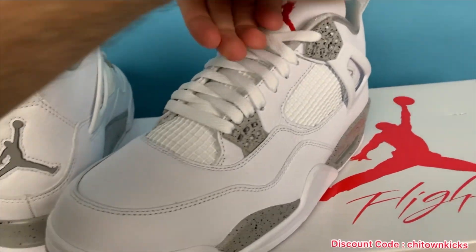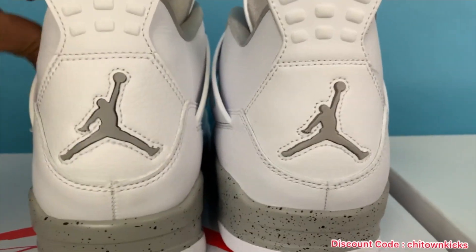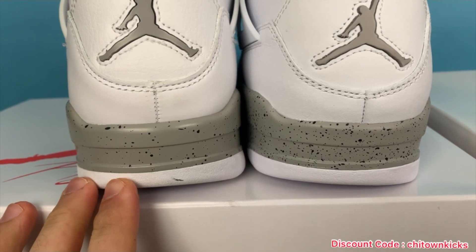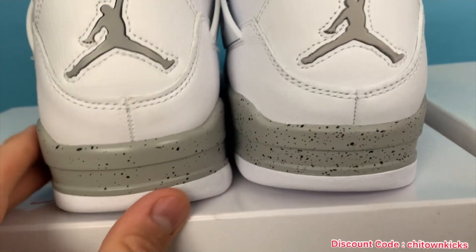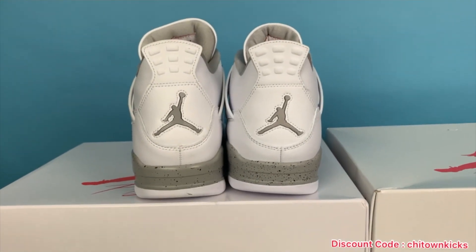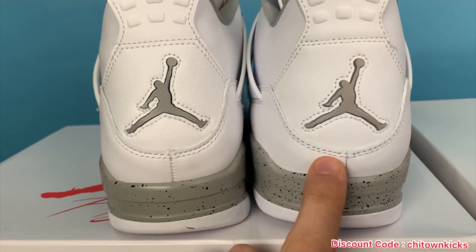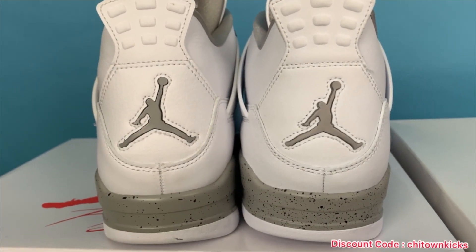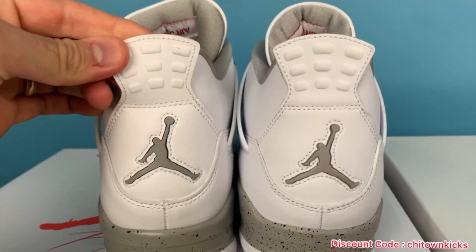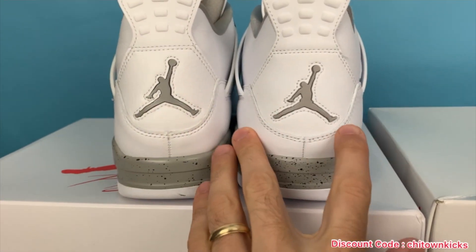Let's move to the back. Let me get them both even. So as you can see, this is the rep — the grays are very, very close. The more splattering might have an effect on how it looks, but ever so slightly darker maybe on the rep. The height of this cut is slightly bigger than the retail, but nothing you're going to notice on foot. Jumpmen look about the same, even, same size. The flaps are the same. The heel tab looks good — maybe this one's a little more narrow, but you're splitting hairs because it's so close. They really nailed this four.